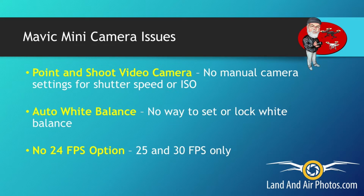One other issue that others identified was that the Mavic Mini did not allow you to shoot 24 frames per second video. This is a very popular setting for people who want to create smoother videos, and the Mini didn't have it.